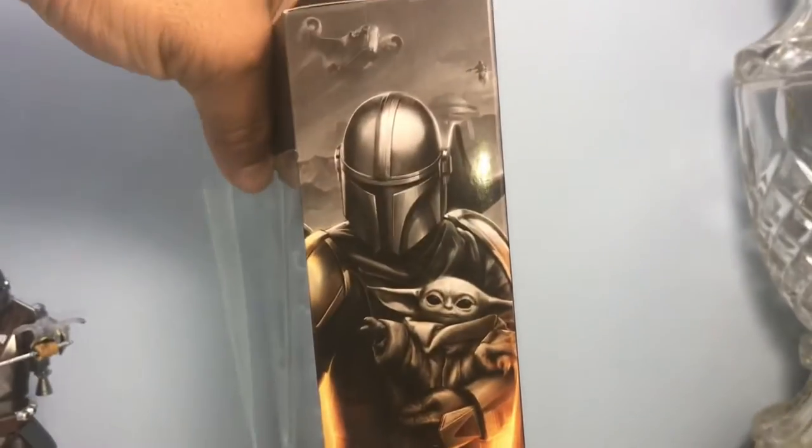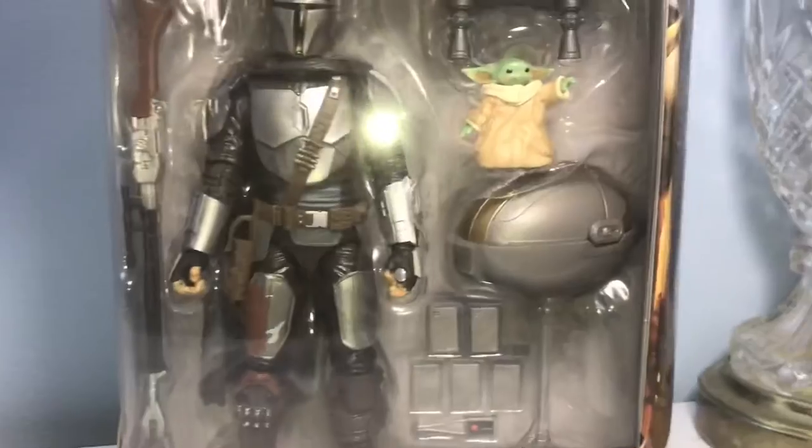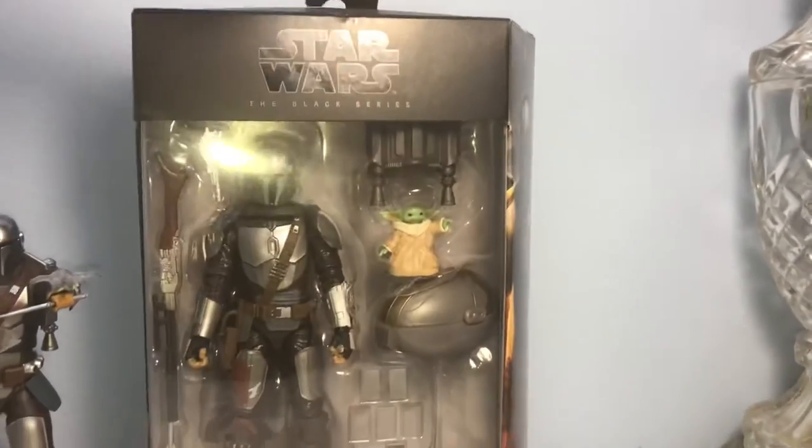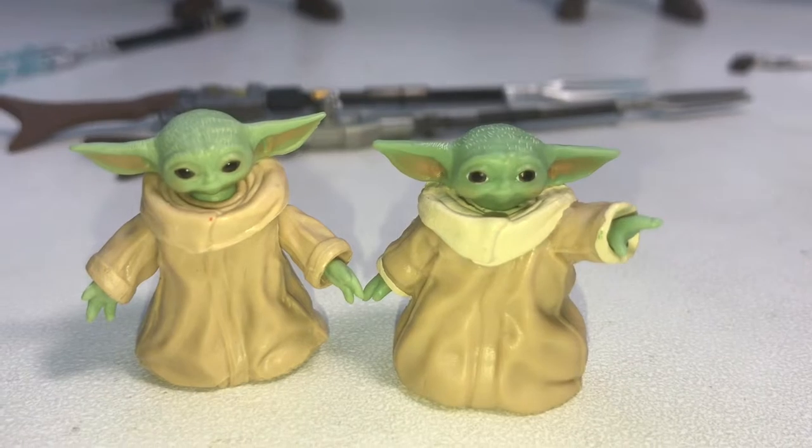There's not really much to talk about with the packaging — just a really cool box with some accessories. It's a pretty decent looking package for $40. Freeze that if you want to read it. Okay, let's crack them open and get started.